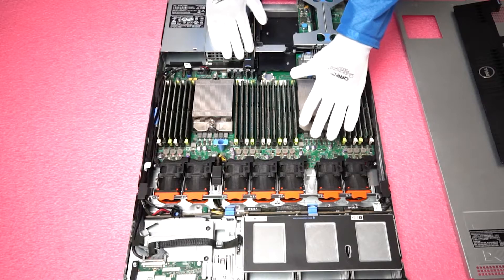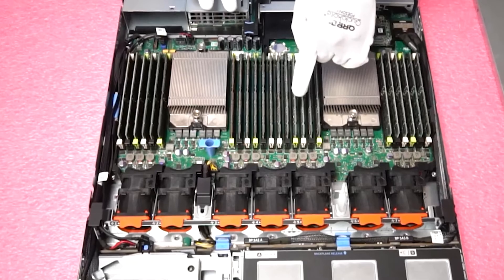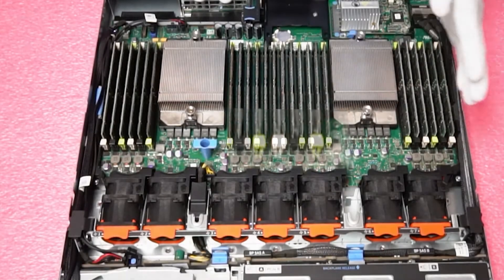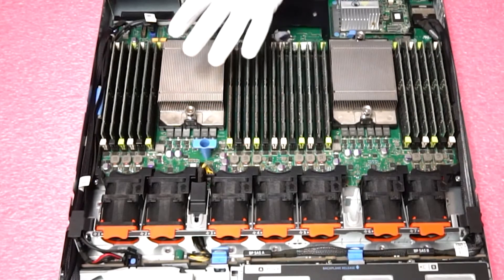With the RAM you need to really pay attention to the slots. You will notice that there's a green slot, a black slot, and a white slot — there's importance to this. Dell is smart to try to help you understand how to load the configuration.